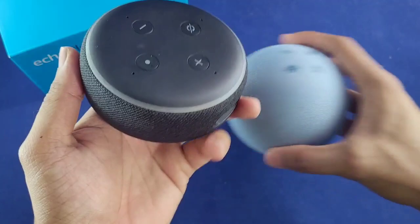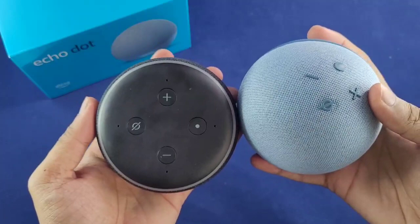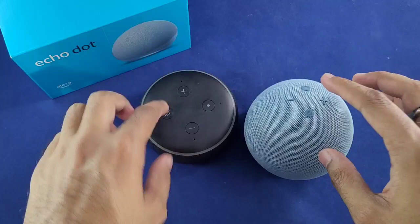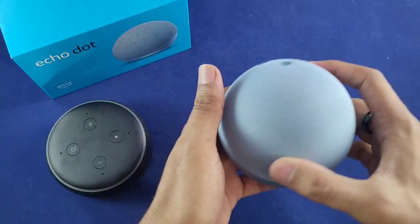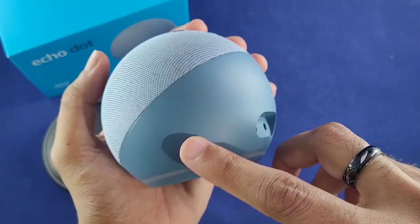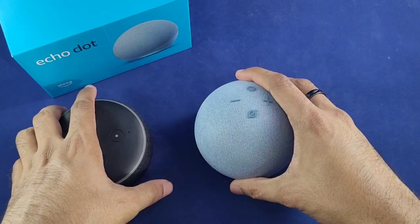Here's the Echo Dot 3 — the hockey puck design — compared to the new Echo Dot 4, which I'm calling the egg design. I kind of like the button placement on the Gen 3 better; it's just easier to reach when it's flat. But on the Gen 4 the buttons do protrude out, so you can feel your way around once you get used to how your speaker is positioned. The color is a kind of blue-grayish, and the top is covered in a nice fabric.